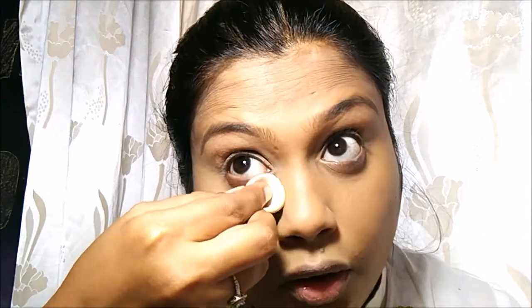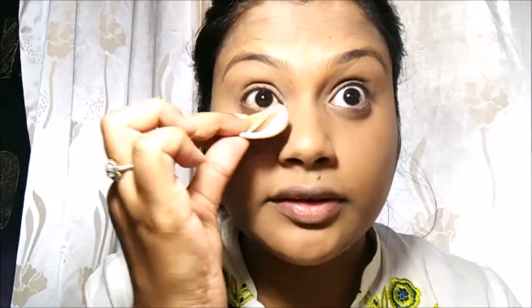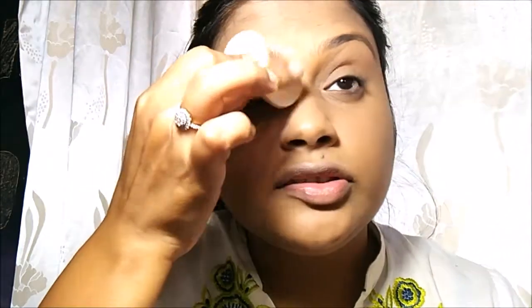If you have creases under your eyes like me, it's always advisable to look up and press the powder into the skin. The main key is to try and apply as few products as you can, because no matter what, if you have creases the product is going to settle in your under-eye creases.